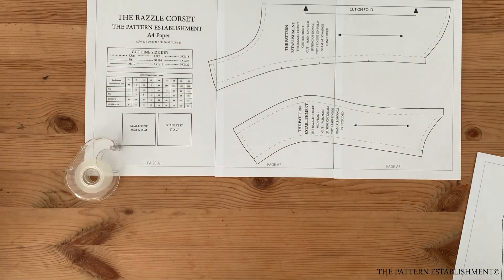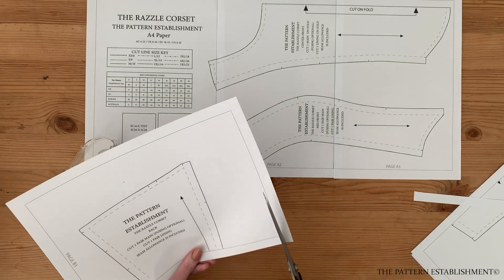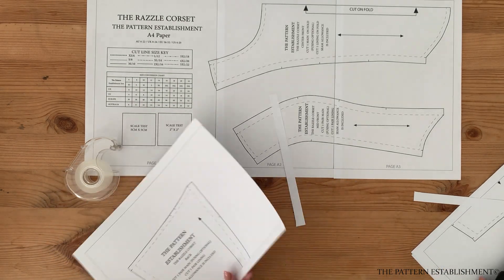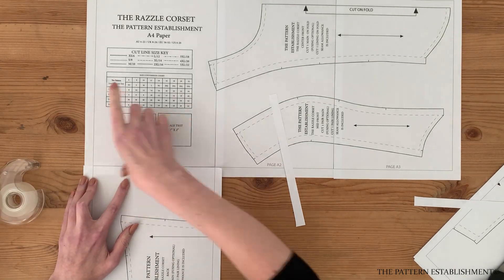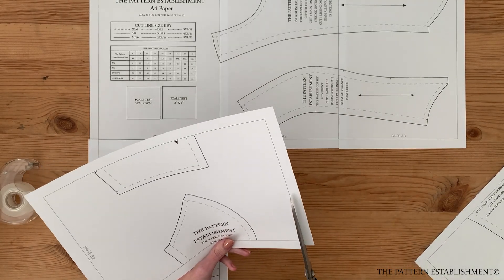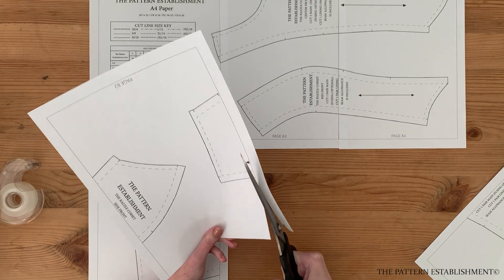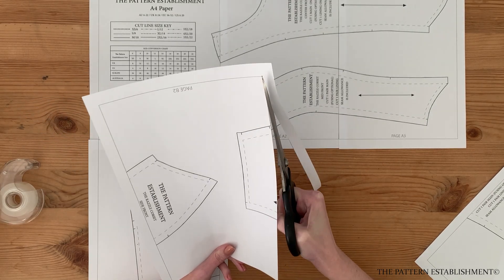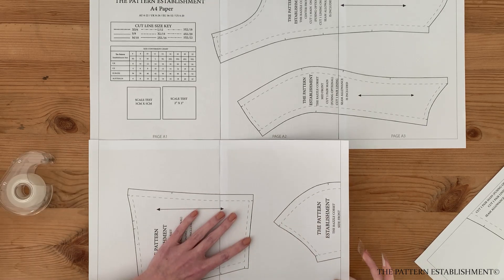There is a layout included in the instruction guide to help you lay out all the pages correctly. For this style, I've adhered a medium weight fusible interfacing to the main fabric — this will give structure to the garment and help it hold its shape. If your fabric is particularly heavyweight you may not need this, but in most cases it is advisable to use it. Trim around each individual pattern piece and lay the pattern onto the fabric.